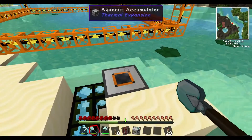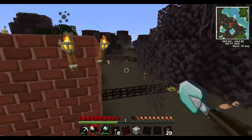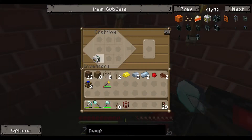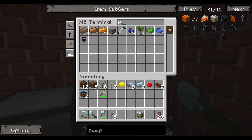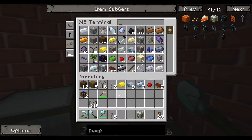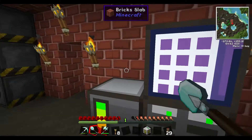The aqueous accumulator doesn't even need to be over there. I need to go back and build an interpreter solar panel from the last tutorial. So let's take our mining well and our tank — we now have a pump. I don't have much in the way of pipes, but I've got some glass.